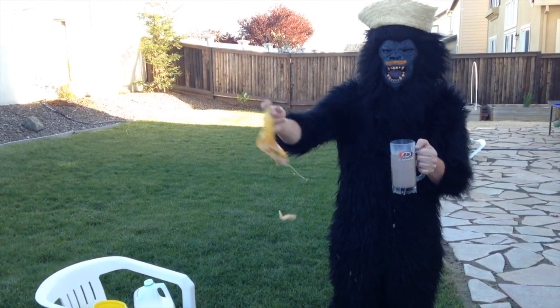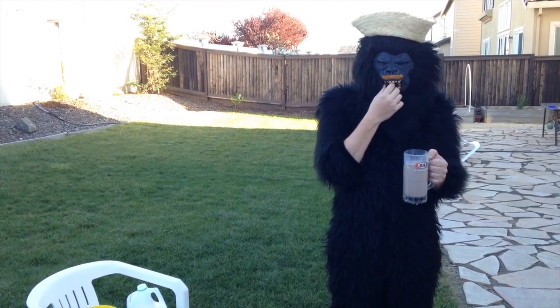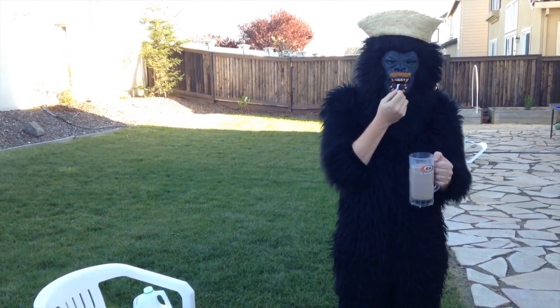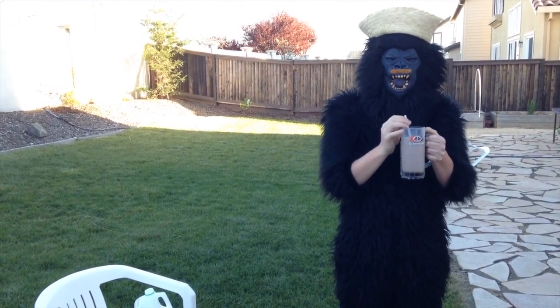Then you grab a straw, and then you can drink it with this.